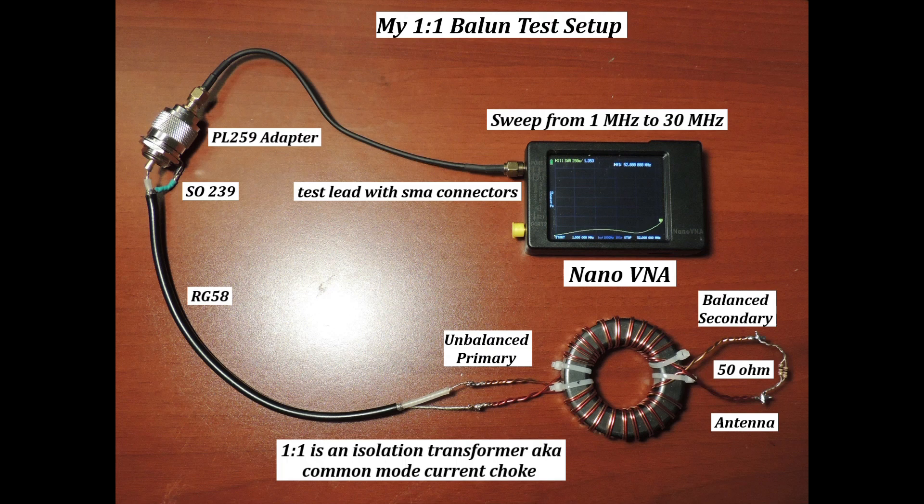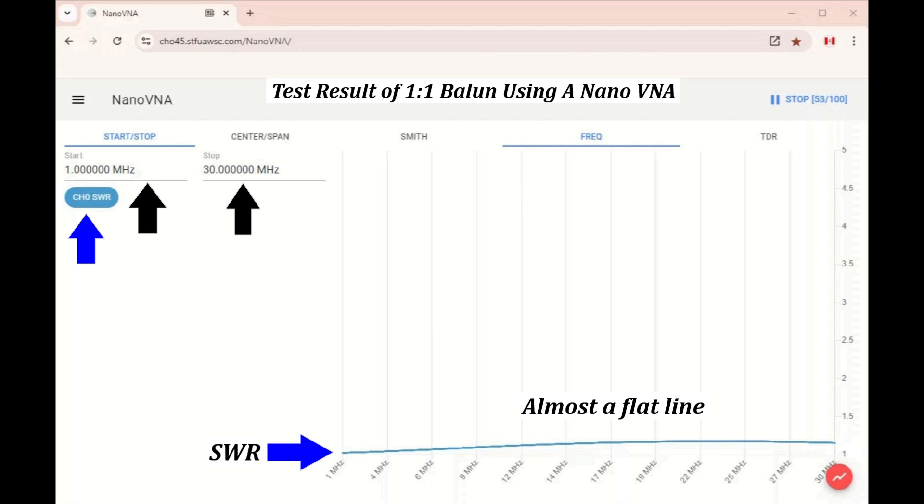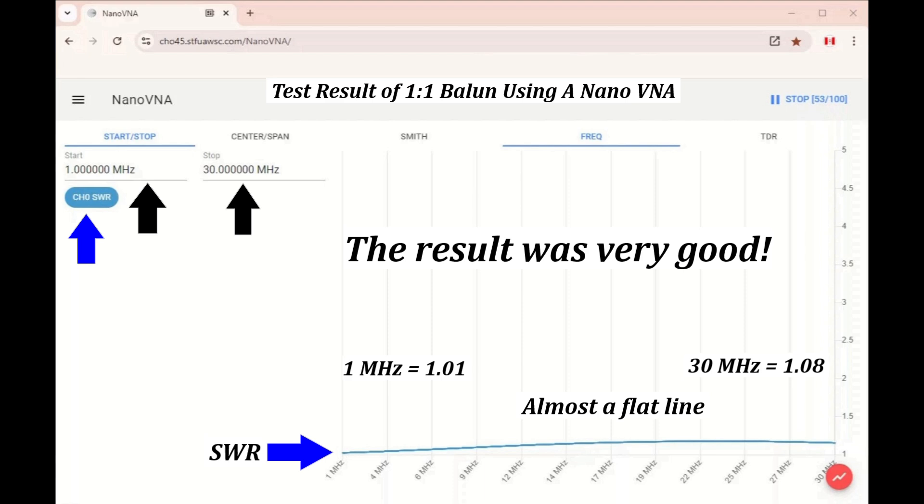You will see the Nano VNA test results on a bigger screen. This is the test result of my 1-to-1 Balun transformer using a Nano VNA. The Nano VNA was programmed to sweep from 1 MHz to 30 MHz. The blue line was the SWR, and as you can see, it was almost a flat line. The SWR at 1 MHz was 1.01 and at 30 MHz it was 1.08. I think the result was very good.